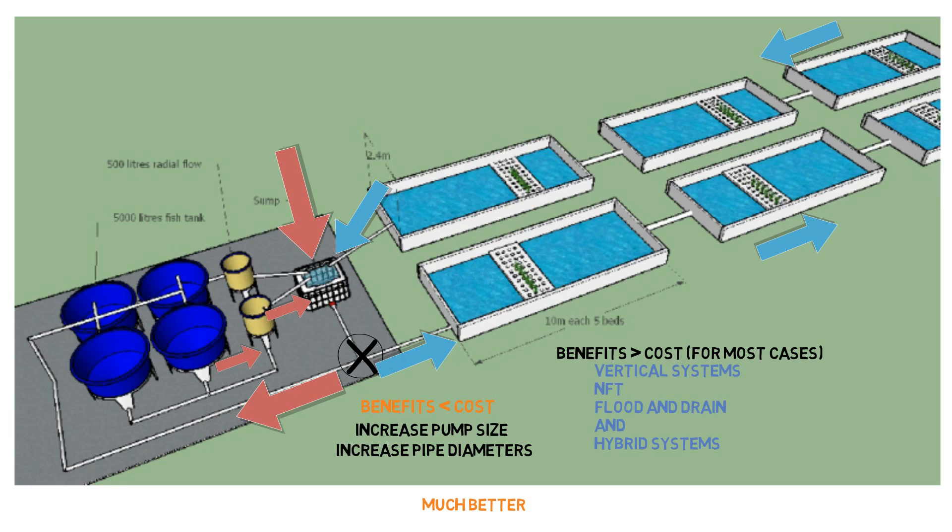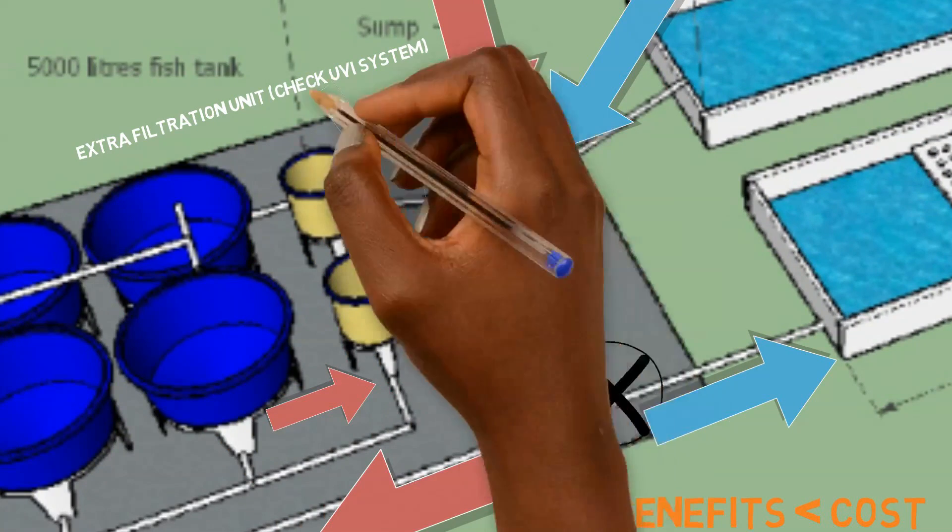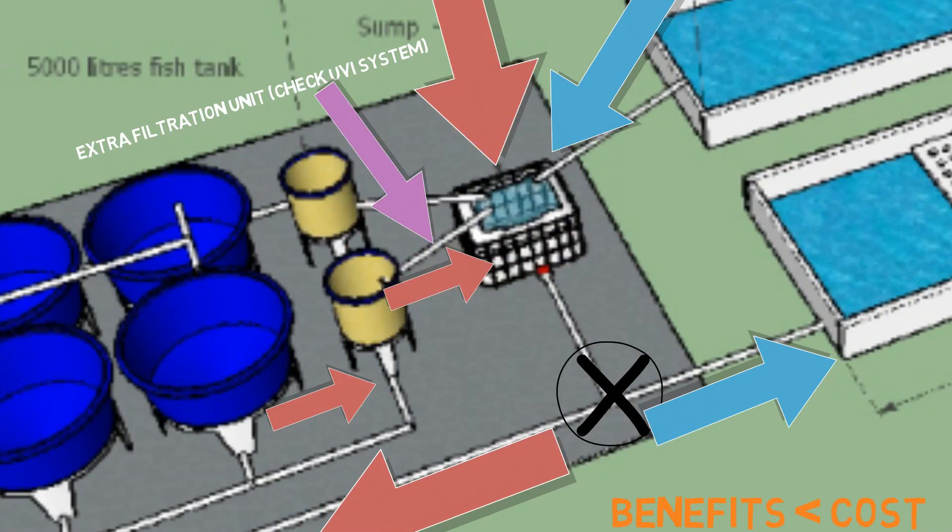Another suggestion I would recommend is to add an additional filtration unit after the radial flow filter. This is to remove the supra-colloidal solids coming out of the tank — small solids less than 100 microns in size that are going to have an impact on your system. You can study the University of the Virgin Islands' setup. It looks very similar to what you have here, and they have a separate tank with bird netting inside that helps get rid of those smaller solids, because they will accumulate in the system and cause problems with the fish and plant roots. I would add that additional filtration unit.